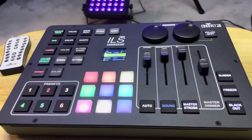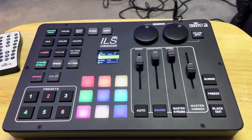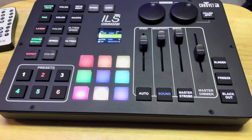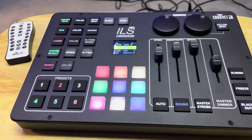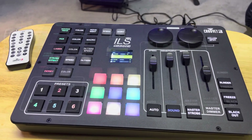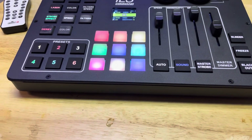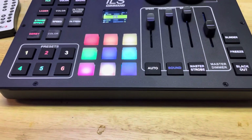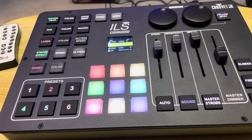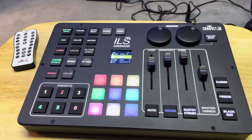So hopefully that gives you an idea of some of the features you can control with the ILS Command. Why use this? Everything's backlit so you can see at night. You can change things up in a heartbeat — go between auto and sound, hit that master strobe at the right build-up, or use it as a blinder. Those presets let you make any combination of fixtures in auto and save it. I'm George the DJ, and as always, thanks for watching.